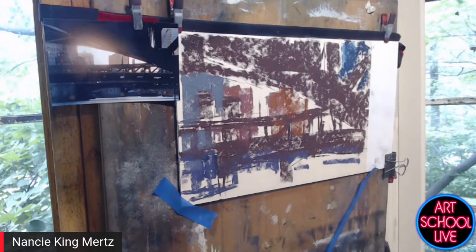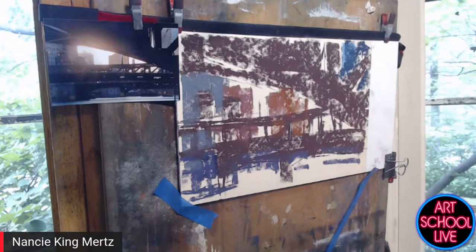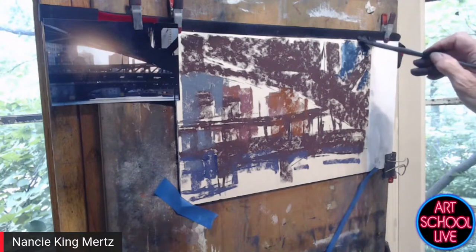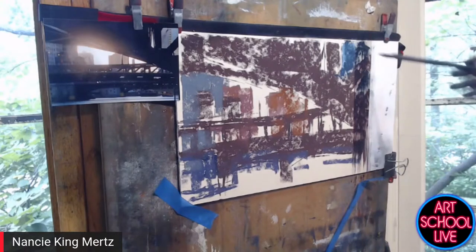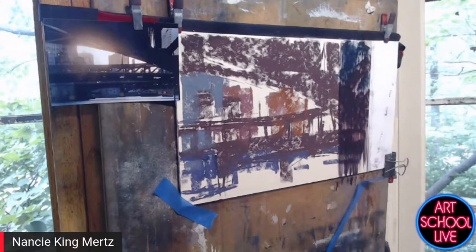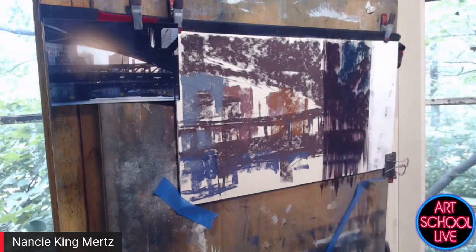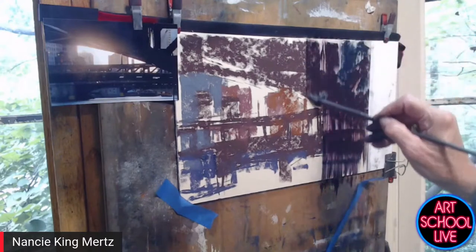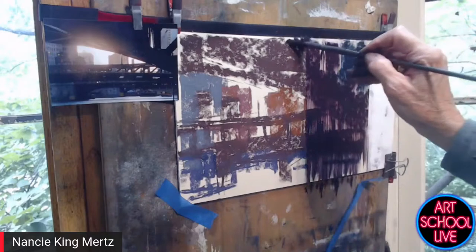I have my map in place. Then I use denatured alcohol with a number six fan brush. A fan brush is nice because it's thin and spread out — it gives it a kind of painterly look. When I'm doing structures, I try to keep these marks vertical. Drips are fine. If you get your darks over where areas are light, that's fine, because I'm still going to be able to tell where those lighter areas are.